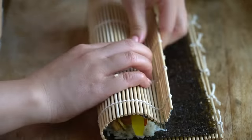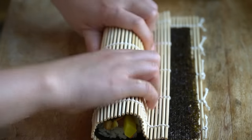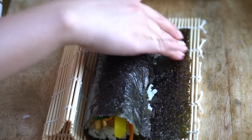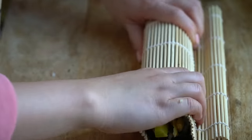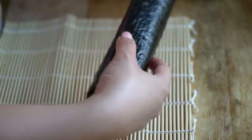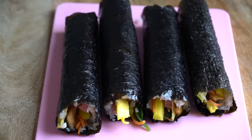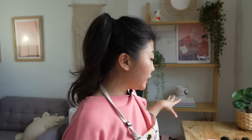You're going to roll and squeeze, and you can put a little bit of water at the edge to help it stick. With the amount of ingredients we used, you can usually get about four to five rolls. I used about two cups of rice, some of which was also used for breakfast — so all the rice is gone, most of the ingredients are gone, and all the veggies are gone.